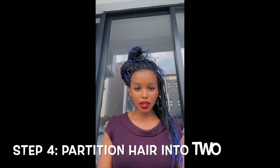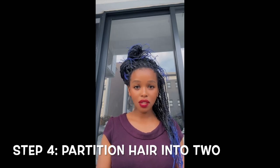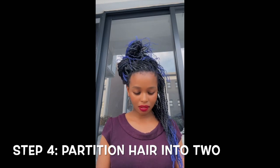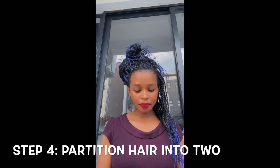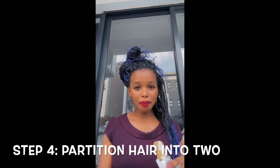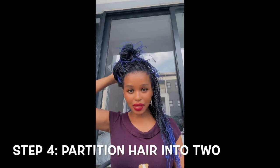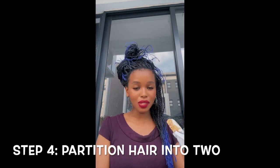Slow and steady wins the race, because we want to make sure we're giving our hair some TLC. Always remember to stay hydrated, take a snack, eat something, take a break. But more importantly, tie your hair up so that you know which portion you've already done. I've finished one side and I'm still busy with the other — so I'm just taking my snack.